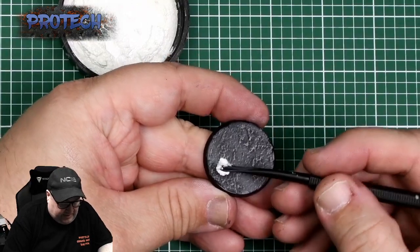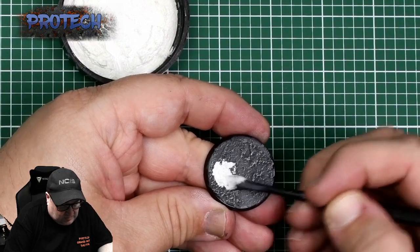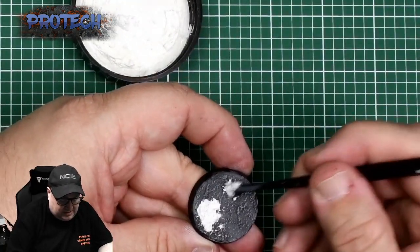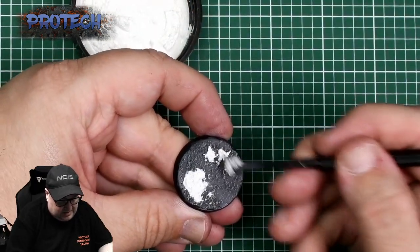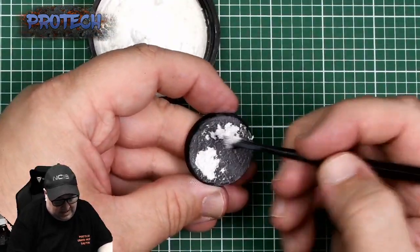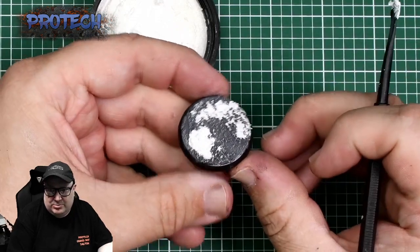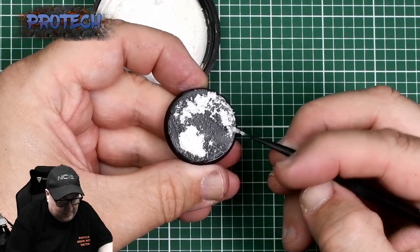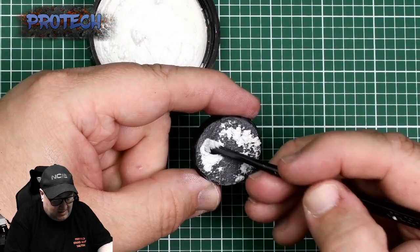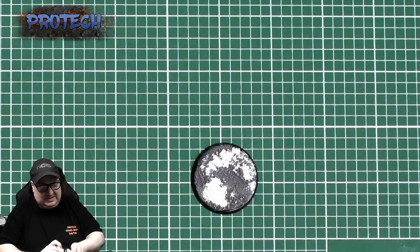I try to find clumpy areas, like near a rock where snow would gather, and just spread it in there naturally — it catches the rocks. If you spread it in the same direction as you dry brushed, you get a spread of snowfall that looks as though it's been blown the same way as the frost on the gray ground. I tend to leave the Vallejo diorama effects to dry for about an hour — once dry they're pretty robust.